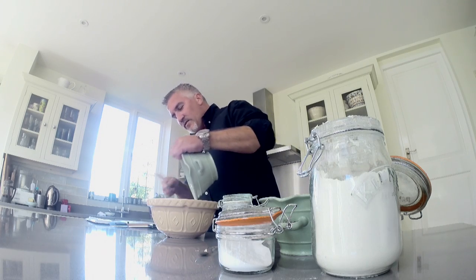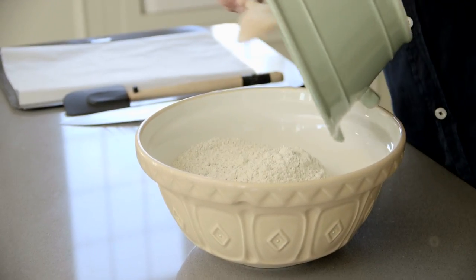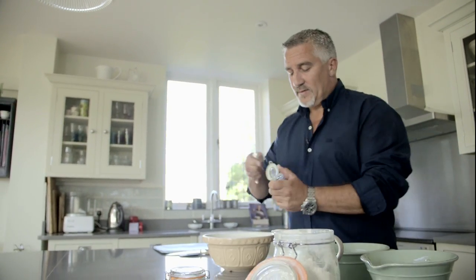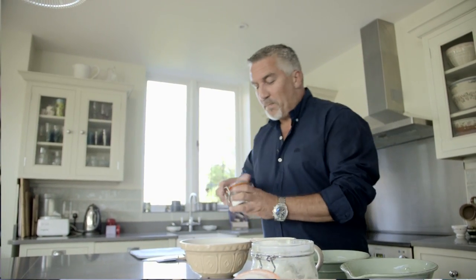I've got a bowl, into which I'm going to add some white flour, straight in. And some wholemeal flour, straight in, half and half. I'm going to use a teaspoon of salt — gives it a little bit of a kick in flavour. A teaspoon of bicarb, straight in.